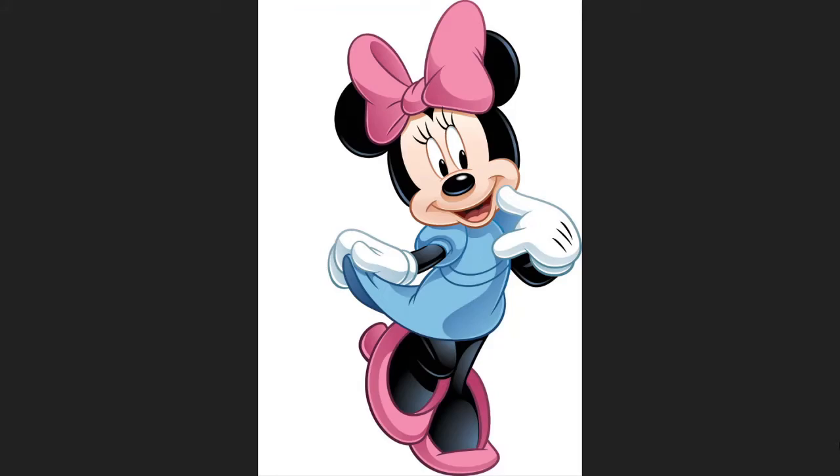Hi Little Skeletons, it's Disney Queen Skelly here. Welcome back to another Disney Inspired Nail Looks. Today our inspired nail look is going to be based on the character Minnie Mouse.